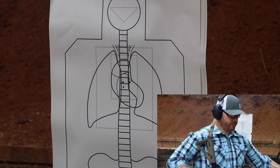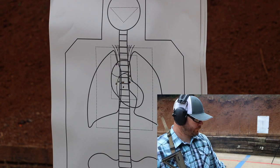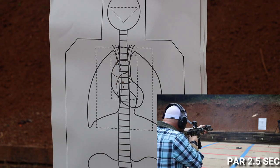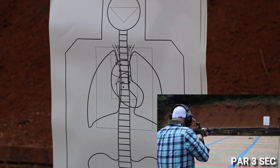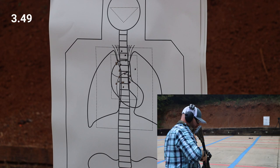Second run split times: 1.36 at five yards, 1.97 at ten, 2.83 at fifteen, 3.49 at twenty-five.